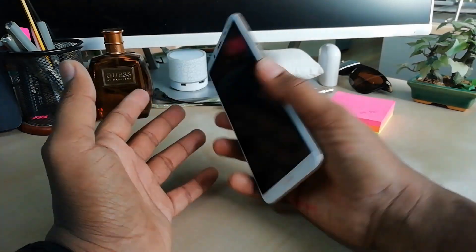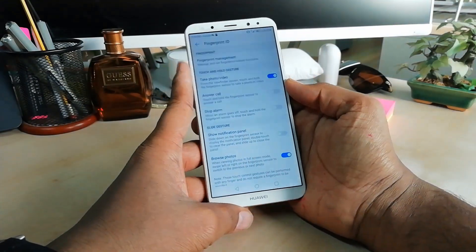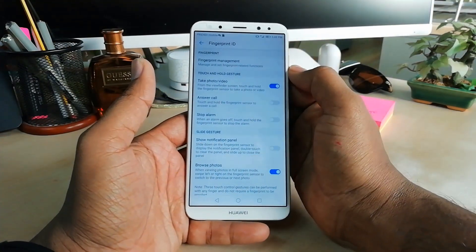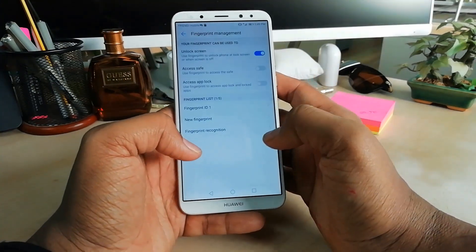If I lock my device and then I want to unlock it, I just press my finger on the sensor and it will unlock my device with a fast response. Now if you want to add any more fingers, go back to Fingerprint Management, unlock your device.